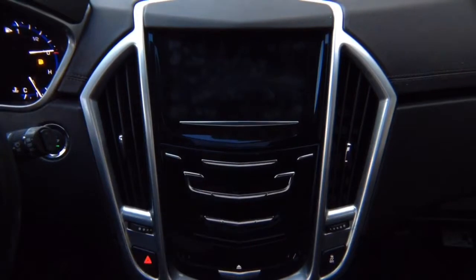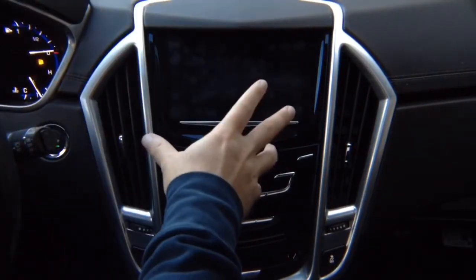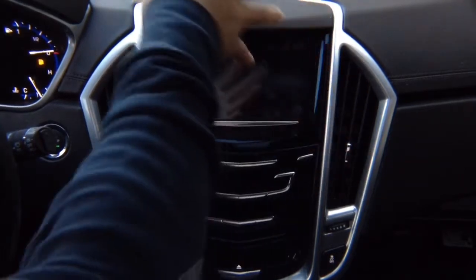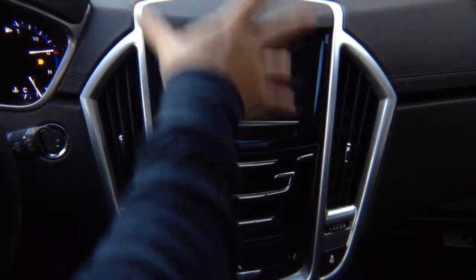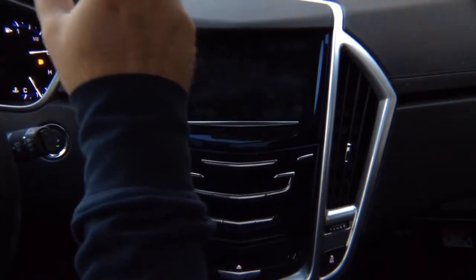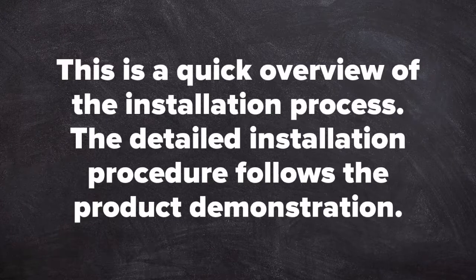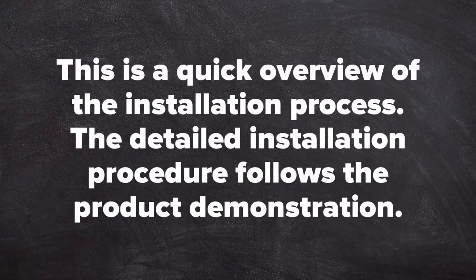This is a two-part video. We are going to show you installation and a user guide — a video-type user manual for this product. We will show you first how to use the product, then how to install it. This is a quick overview of the installation process; the detailed installation procedure follows the product demonstration.